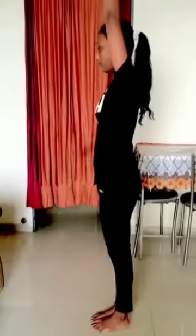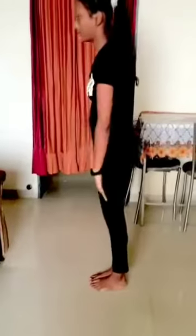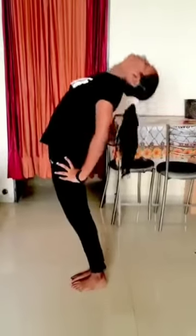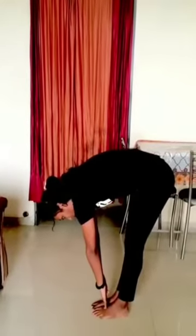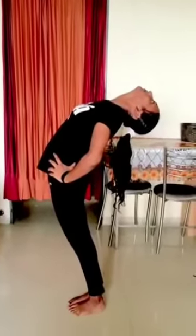The fifth asana is Paschimottanasana. Stand straight, bend forward and backward. It strengthens your waist, suits headache and anxiety, calms the brain, and helps relieve stress and mild depression. Remember not to bend your knee.